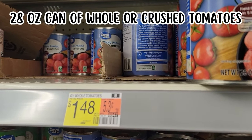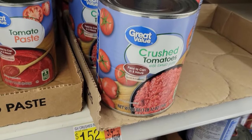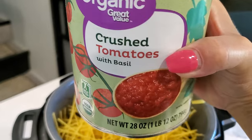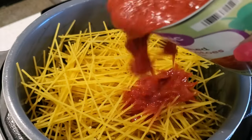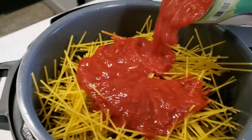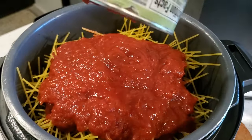For this recipe you'll need a 28-ounce can of either whole peeled tomatoes that you crush up, or a 28-ounce can of crushed tomatoes. I used organic this time because that's all Walmart had — and I don't know how many Walmarts I've been to across the country, but lately every single one is different.